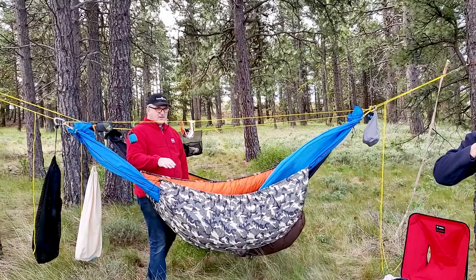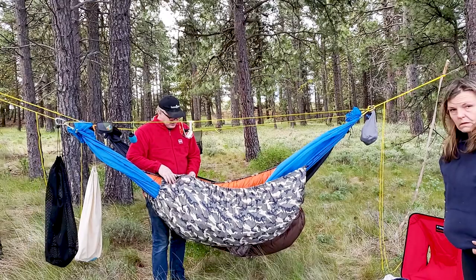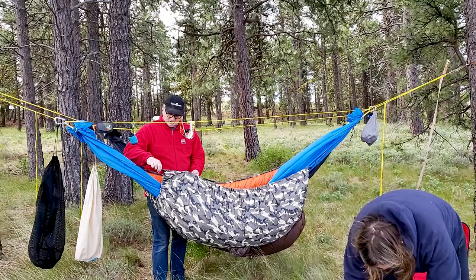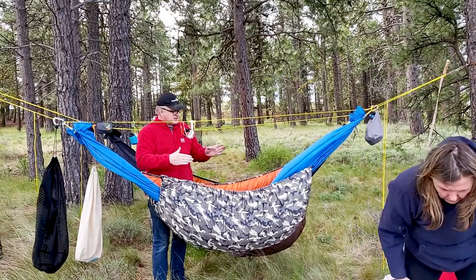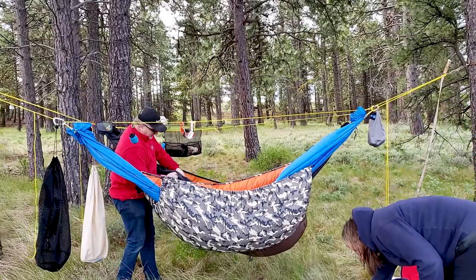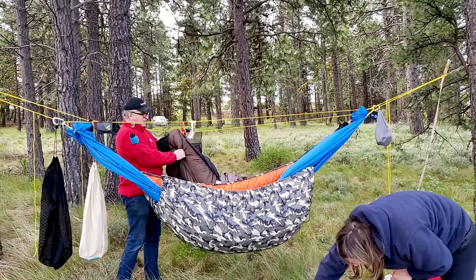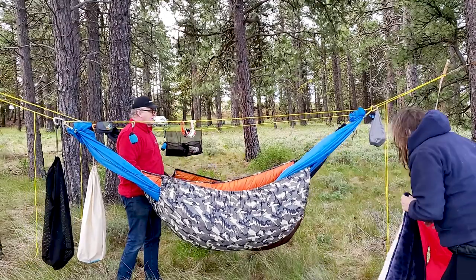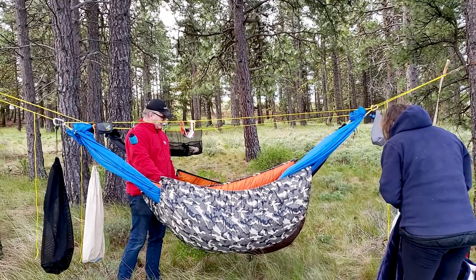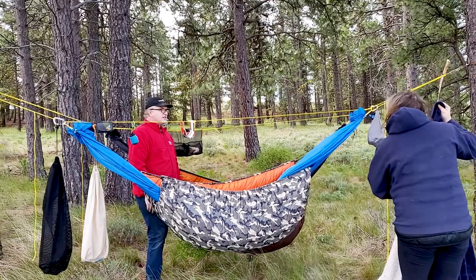This is the last under quilt I just made. I put all the little streamers so you could adjust it — you can actually make it kind of diagonal and do that. And then I had my other under quilt that I made. We made the hammocks, made the under quilts, and I do need to make my nice top quilts. That's why I got the nice stuff for that.